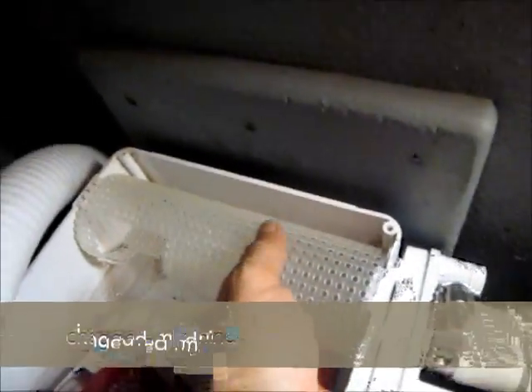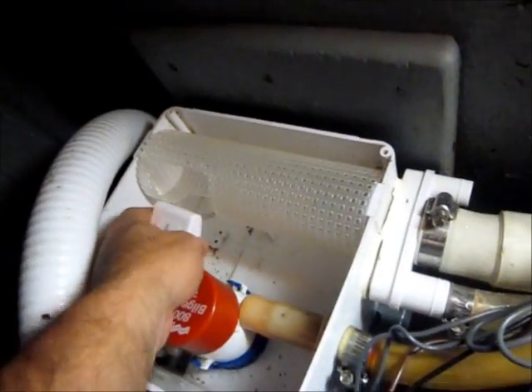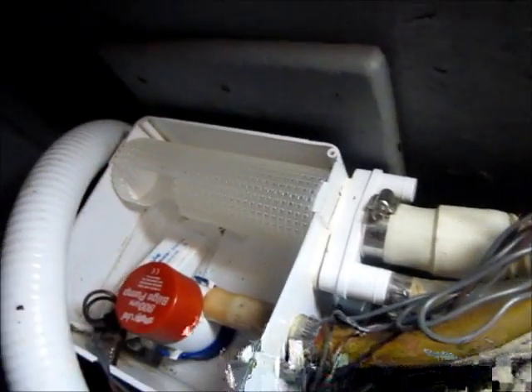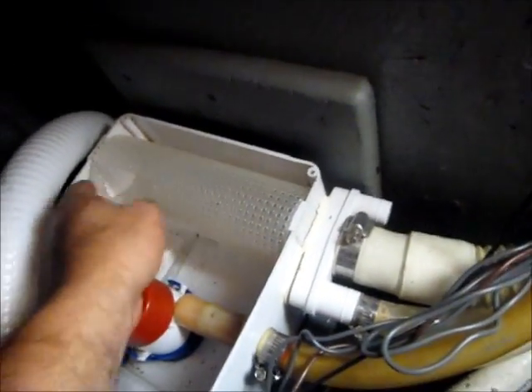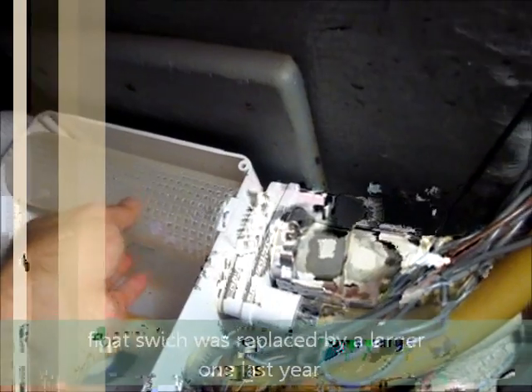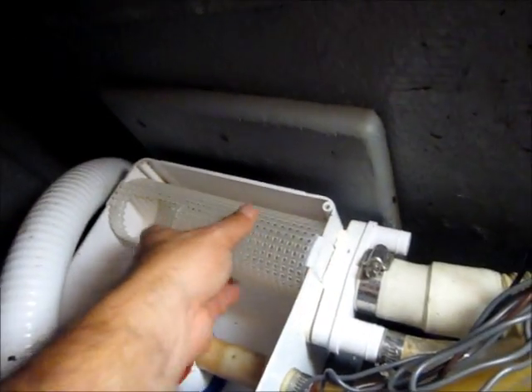I cleaned this screen out, but it has a cut taken out of it from last time — when I replaced the float switch it was going to hit the screen so I cut part of that out. It's been working fine but now the float sticks and it's not consistent, plus we have a crack here. This screen doesn't screen out everything it should, so we're going to replace it anyway.